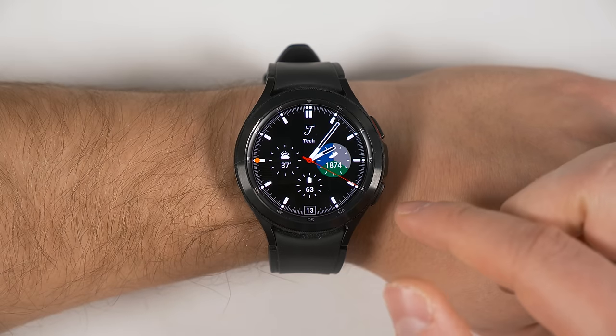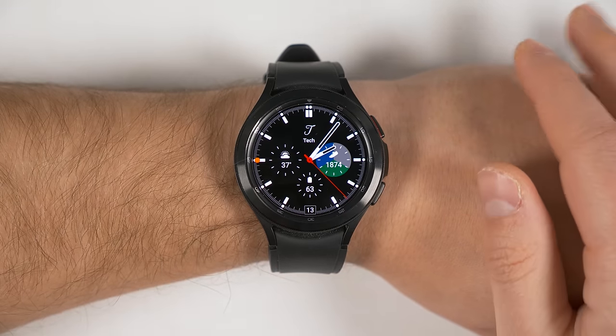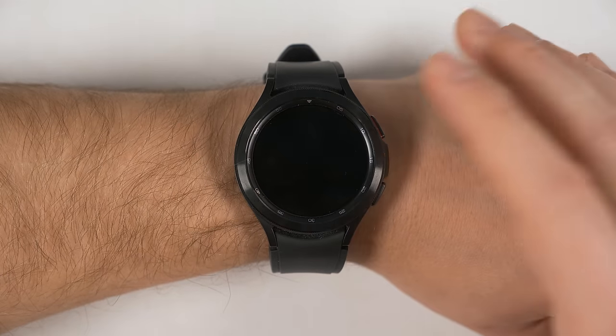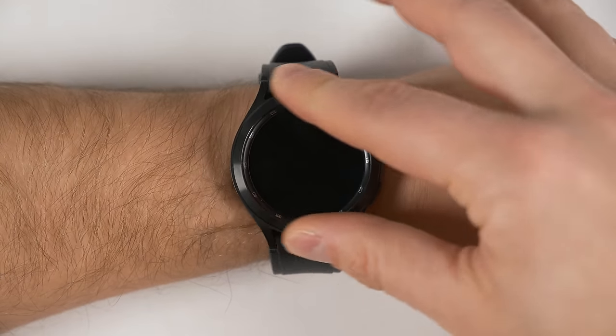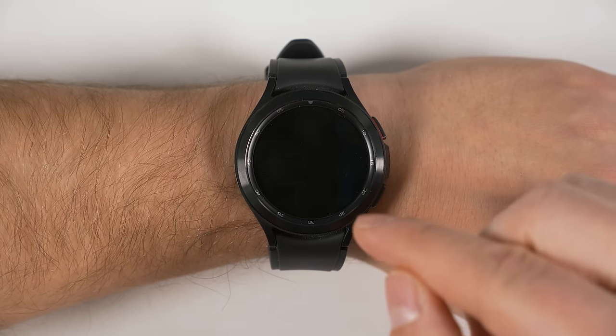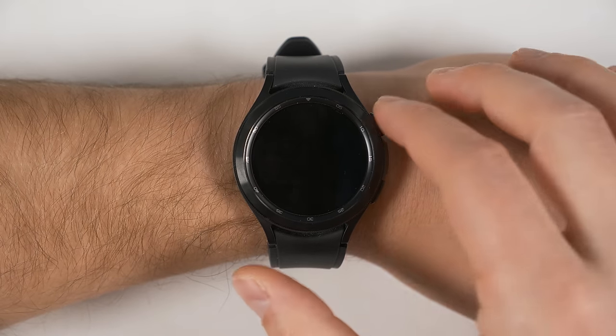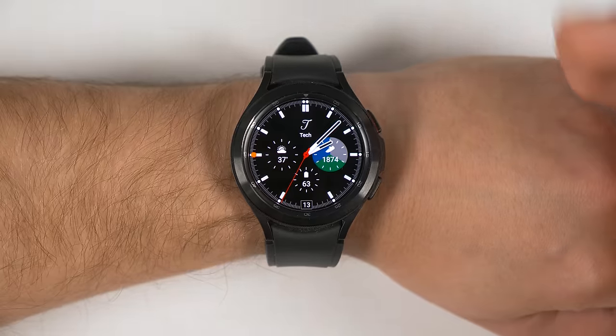Since the Watch 4 supports advanced sleep tracking, some of you are probably going to want to sleep with the watch on. If you do that, you're going to want to make sure you turn on Good Night Mode. This is going to disable the touch-to-wake, turn-bezel-to-wake, and turn-your-wrist-to-wake features, which is going to prevent you from interacting with your watch while you sleep. The only way to turn the screen on when Good Night Mode is enabled is to press one of the two side keys.